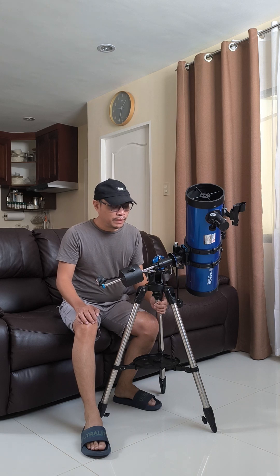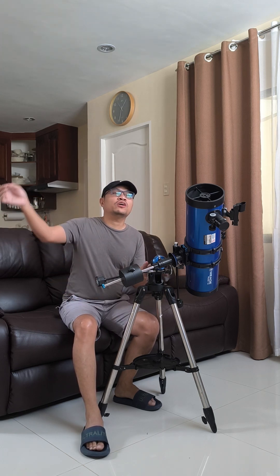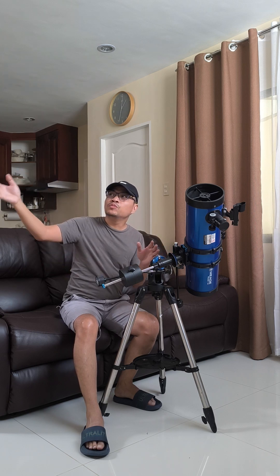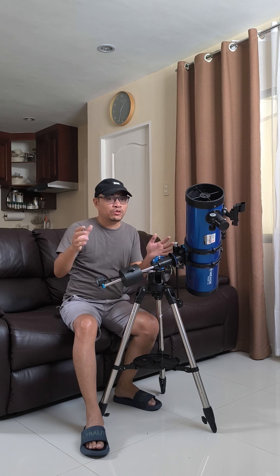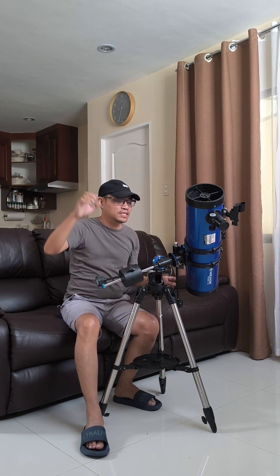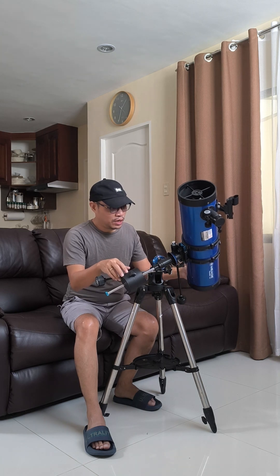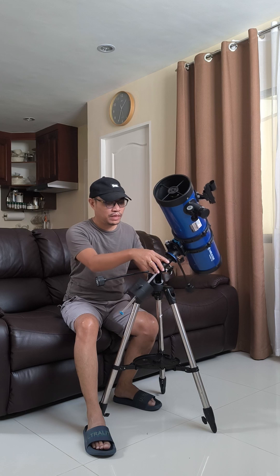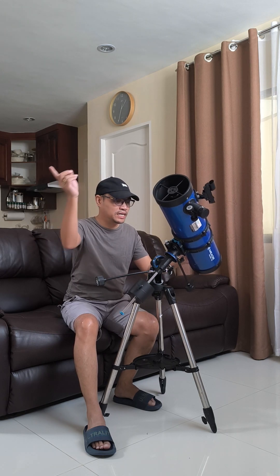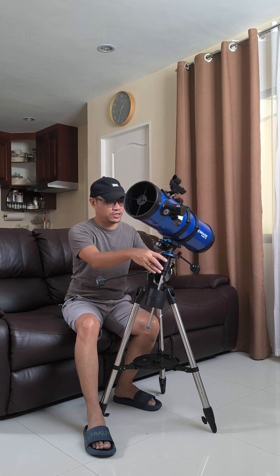When I say equatorial mount, what it basically means is it follows the path of celestial objects across the celestial sphere. Let's pretend it's nighttime and you see the moon rising from the east and setting in the west. An equatorial mount allows you to track it based on its rising and setting across the sky. It has two axes — the right ascension axis, which tracks as an object, the moon, or the planets ascend and set. This is called the right ascension axis, and it rotates on its cone.